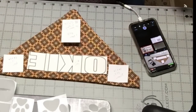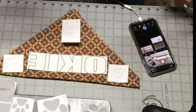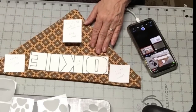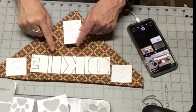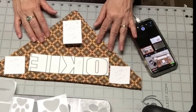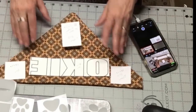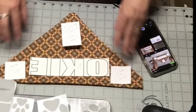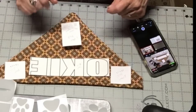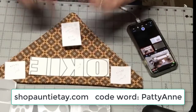Hey everybody, Patti Ann here. Welcome again. I'm so excited about what I'm going to show you today because I think it's the perfect project for you to make for yourself if you have a furry friend in your family or you have friends that have dogs. These are just fabulous, especially this time of year. I'm going to show you how to make this really cool no-sew collar for your dog, and I'm going to use the reflective material that I got from Auntie Tay.